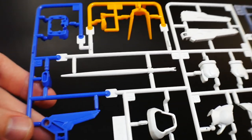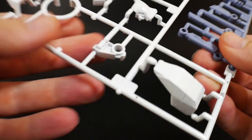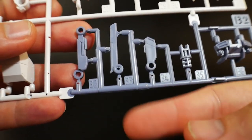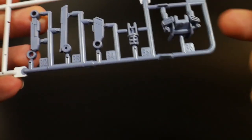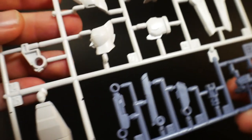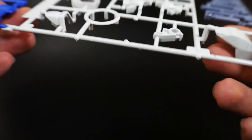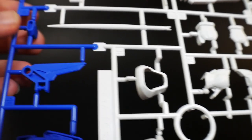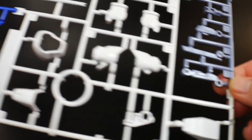Runner B2 is going to have more of that same blue and white, but it's also going to have some yellow for the eyes and the top V-fin. You're also going to have this kind of neutral gray — almost a bluish gray — for the little side rails and the chest vents. I'm really wanting to start building this pretty much ASAP, but I'll probably put it off just a little bit. I love the colors and the details though.